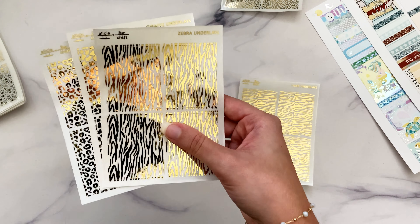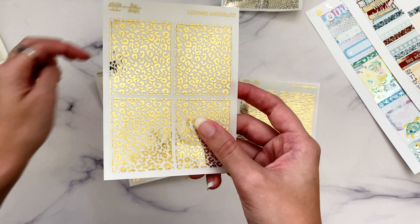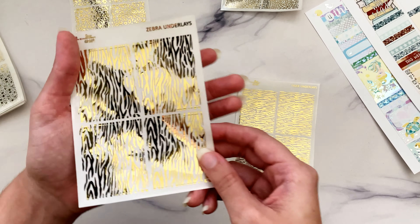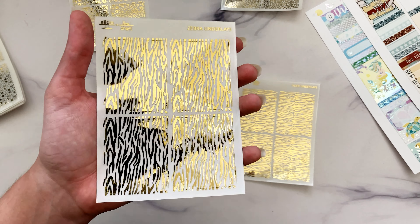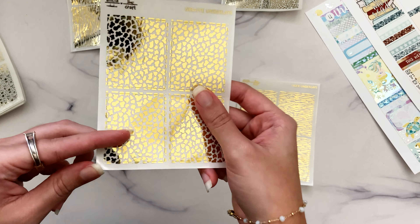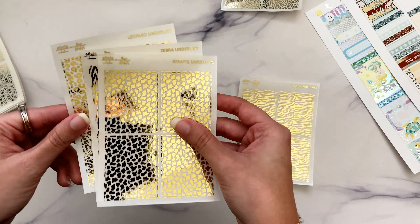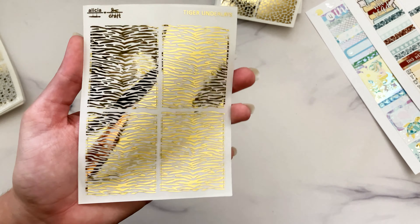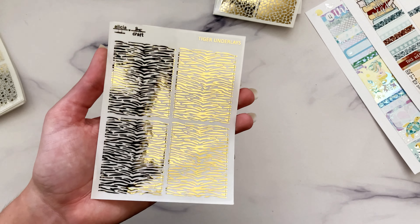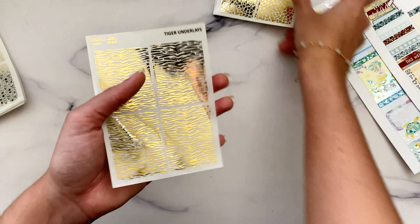The leopard print underlays were the main underlays of the zoo foil bundle exclusive but have not been offered on their own until now. The zebra underlays were the alternate underlays for that bundle and are now available separately. The giraffe pattern was used as a header option for the zoo bundle but is now available as an underlay. And lastly, tiger stripes — because tigers are actually my number one favorite animal, despite what snakes and sharks might suggest.